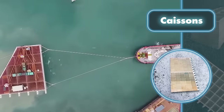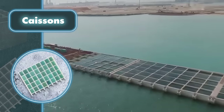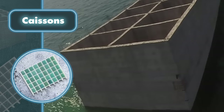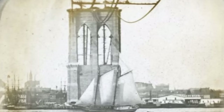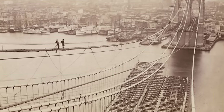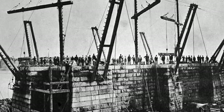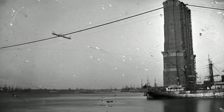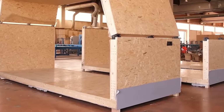When working with caissons for projects located in water, the process starts on dry land. Once finished, the caisson is carefully lowered into the water and moved to its intended spot, where it's gradually lowered onto a prepared foundation with the upper part staying above the water surface. Caissons have been a reliable method since the 18th century, famously used for constructing the Brooklyn Bridge, and remain a go-to approach for structures that need to stay partially or fully underwater.